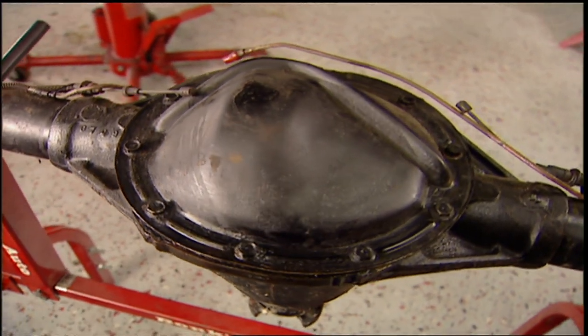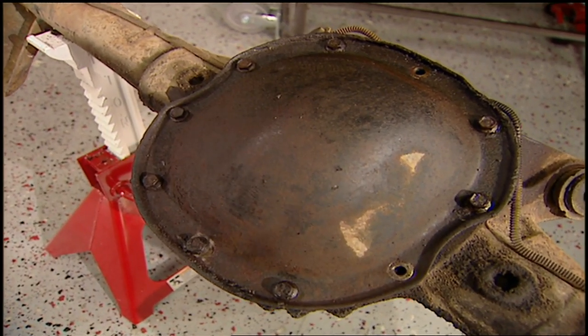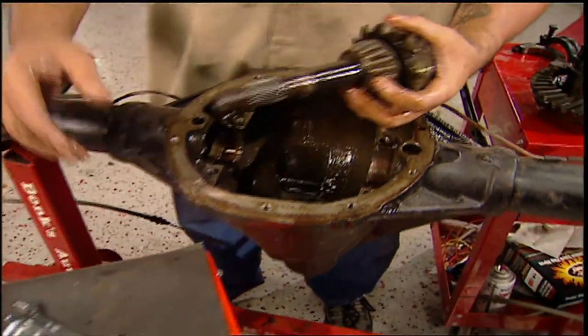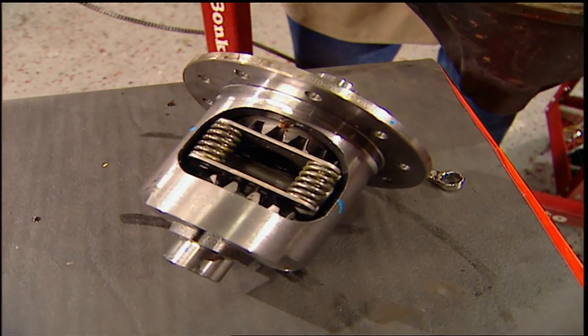Here's a tip for you when you're shopping at the junkyard. See how this cover has a ridge? This is an 8.2. An 8.5 is smooth like this one here. The 8.2 is perfect for what we want to do. We're going to use this Eaton limited slip differential. The Posi Performance comes with carbon fiber disc. You can get it for 17 or 28 spline axles. We went with 28 because it's stronger.